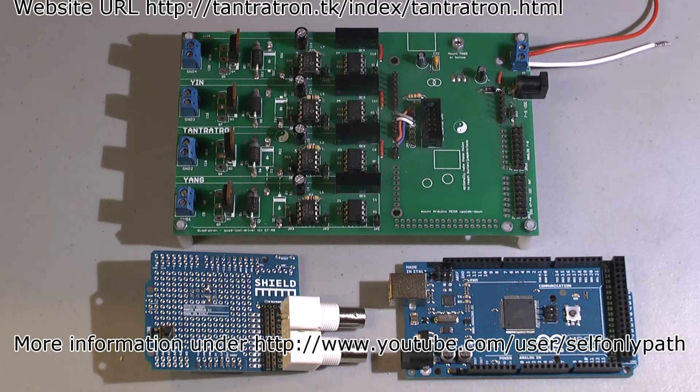Hello everybody. I'd like to introduce you to the modular Quadratron board from Tantratron. This is a board which is modularly built, meaning we have four isolated output stages and it represents one part of the equation of a power amplifier system.